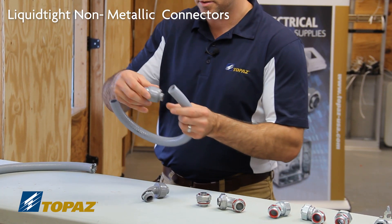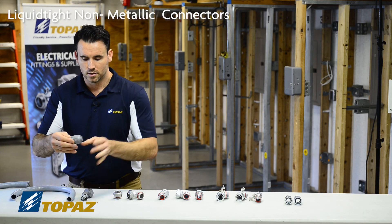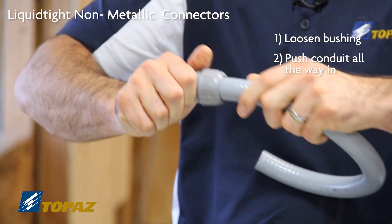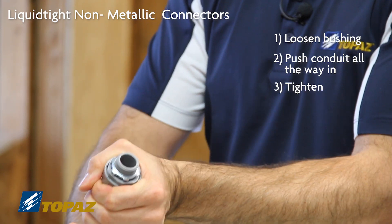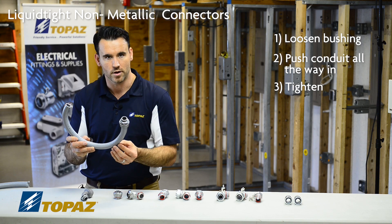This Topaz connector is labor-saving. Simply back up the bushing — loosen the bushing — put it to the edge of the conduit, and push it in. Then, to ensure a watertight seal, just tighten it up. This is labor-saving due to the fact that you don't have to pull this connector apart.